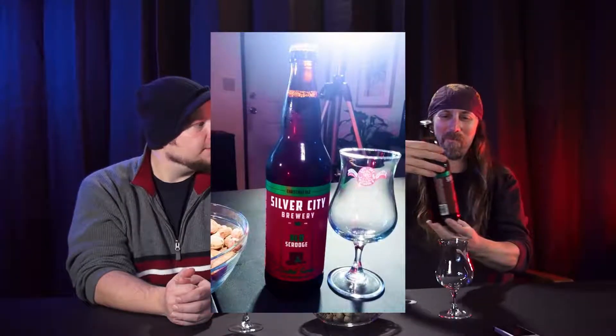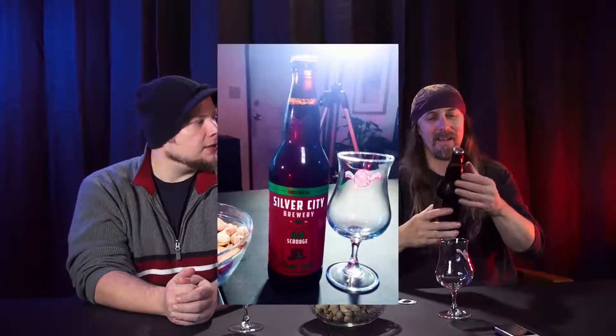The beer matures wonderfully when cellared — that's a really cool hobby. It uses 26 IBUs, which is pretty low. We're excited to try it. We've had Silver City before and we like their beers. Here's what the bottle looks like — you can see it and the bottle cap has the SC logo for Silver City.